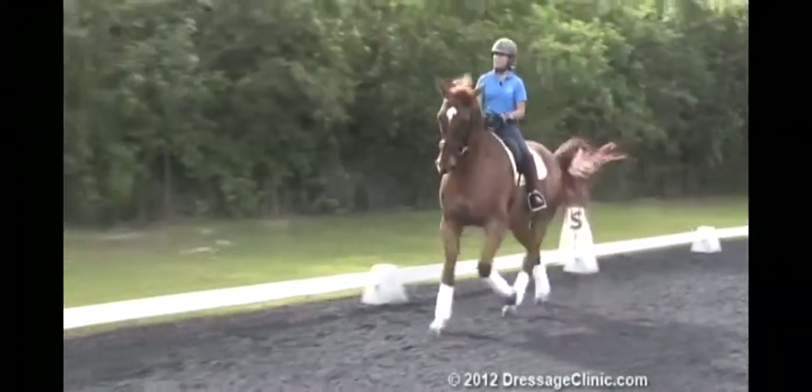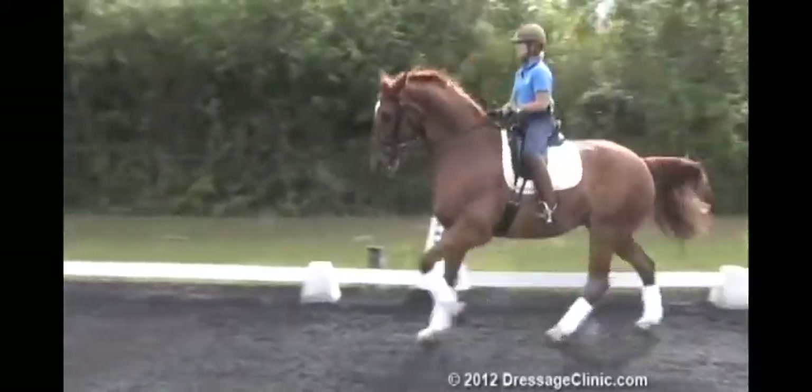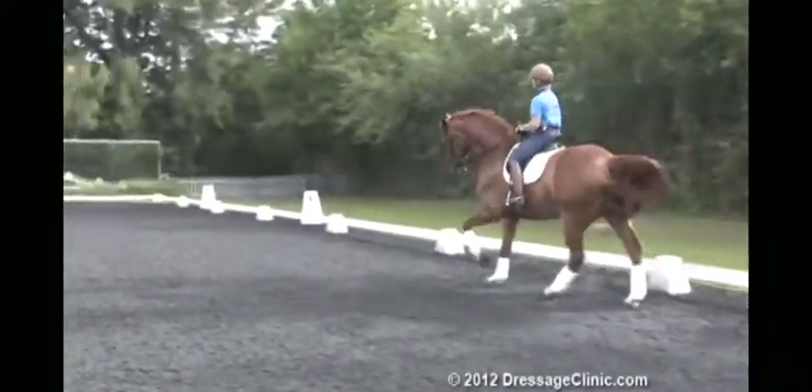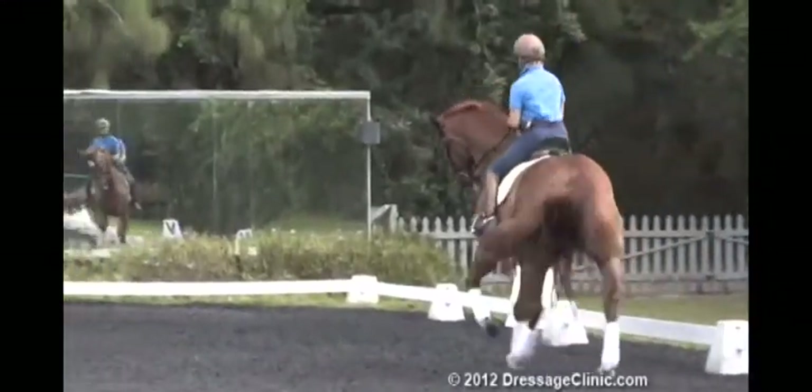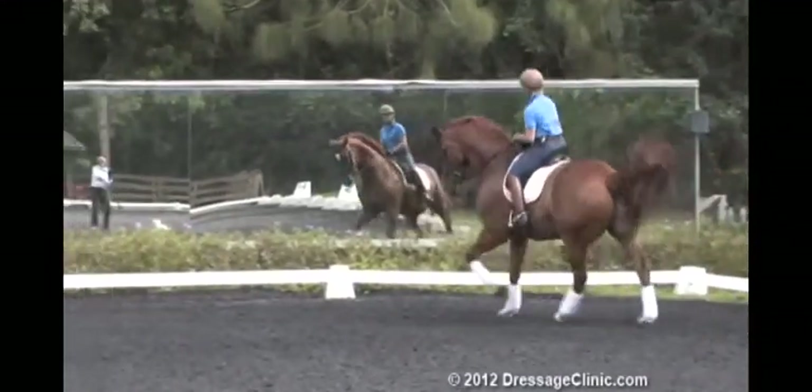We're going to stay in shoulder-in this long side, because he lost a little rhythm, so I'll let him find himself. There we go — and energy through the corner.